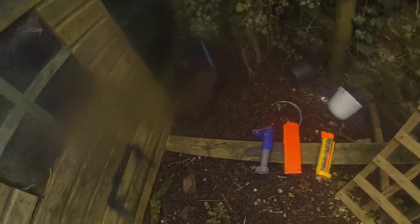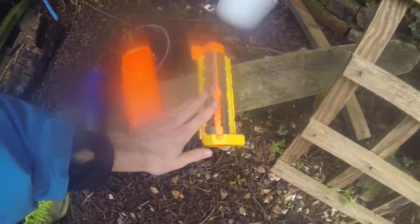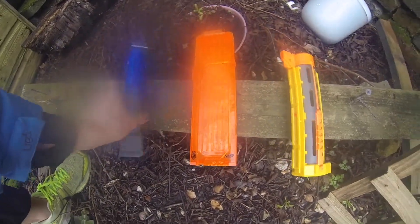Okay, so we've got some of the bits here ready to spray paint. We've got the barrel for the gun, the stock for the gun, and the magazine.